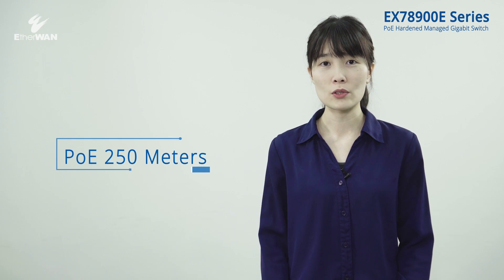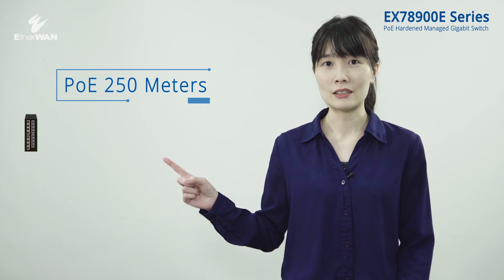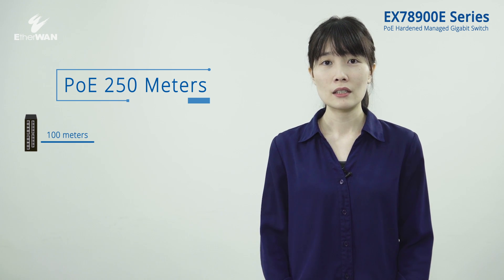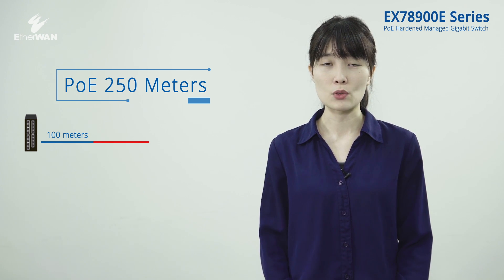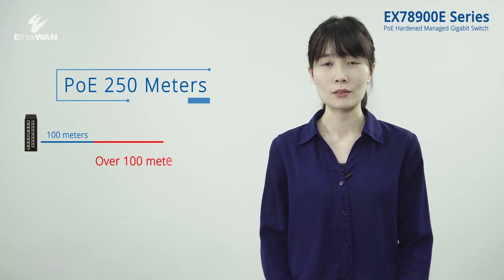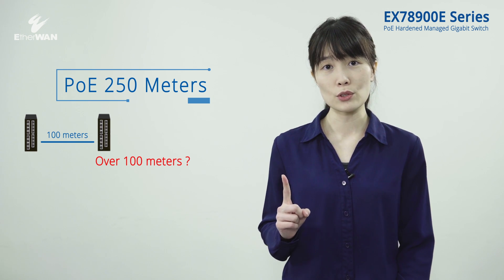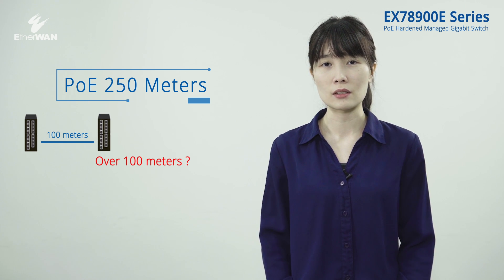Standard PoE's transmission distance is well known, limited to 100 meters. But what happens if an application needs extra distance? An Ethernet extender or Ethernet switch may be needed to extend the distance.